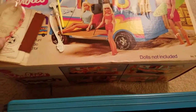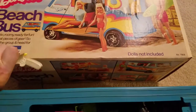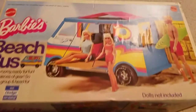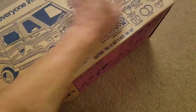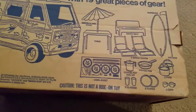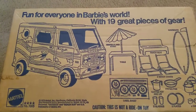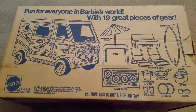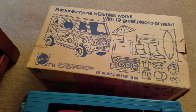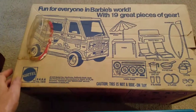One thing I noticed as I was pulling it out is that on one side they show you the contents, so we can kind of check as we go and see exactly how much of this we have. Hopefully the stuff is in pretty good condition. Obviously it looks like it's been opened already, so it's not like it's a fresh-out-of-the-box situation.